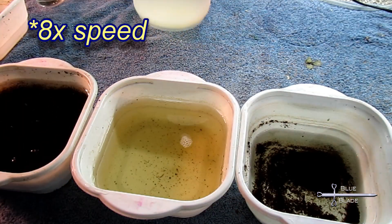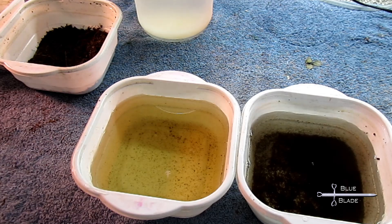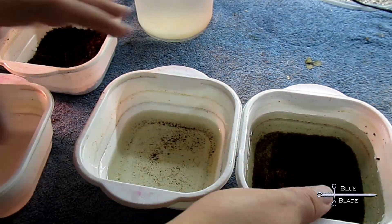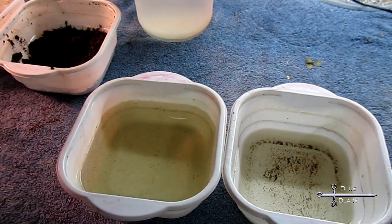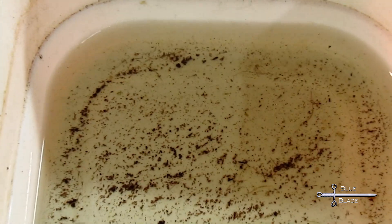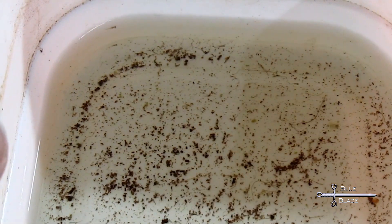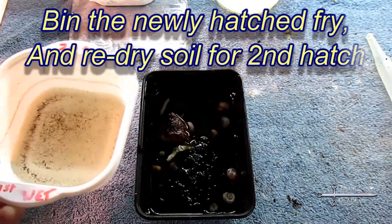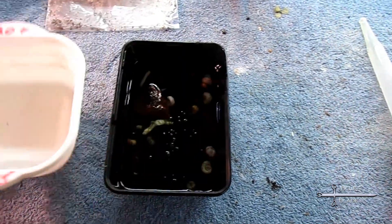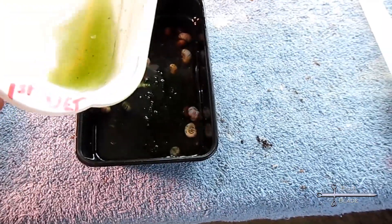I usually repeat the decanting a few times to make sure that no fry are left behind. Make sure to save the old soil — there are very likely still many unhatched eggs in there. They don't all hatch at the same time. Squeeze out most of the water and then let it air dry for a few hours, then bag it up and wet it again in a few weeks.